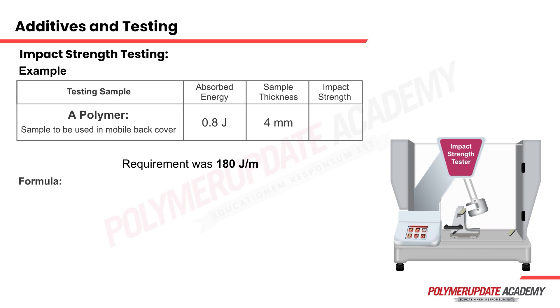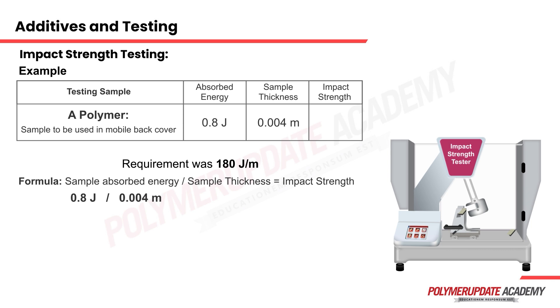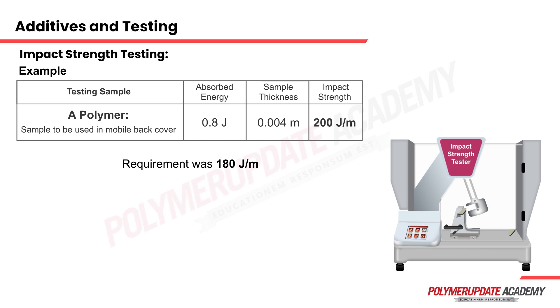Applying the formula — energy absorbed divided by thickness — the thickness of 4 mm is converted into meters, giving 0.8 joules divided by 0.004 meters. The impact strength comes out to be 200 joules per meter, which is above the requirement of 180 joules per meter, so the sample appeared to pass.